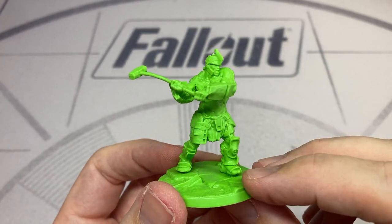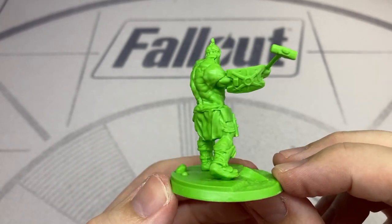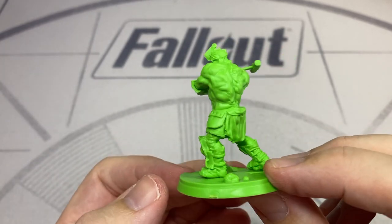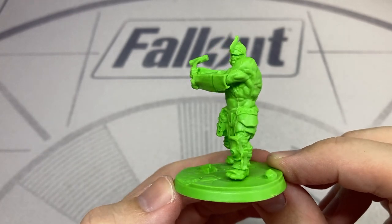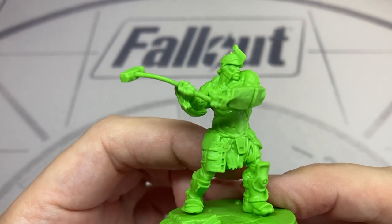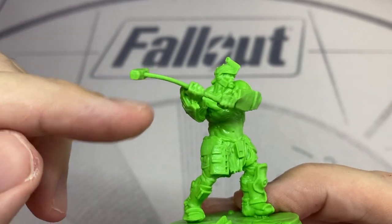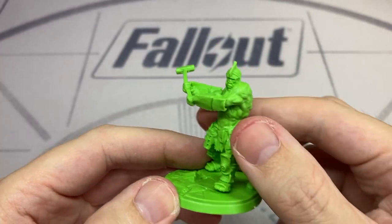Next up we have the Super Mutant Brute — once again a lovely large figure, very well detailed. The armour and helmet are all very nicely modelled and true to source. This Super Mutant is equipped with a sledgehammer. Once again the weapon has a slight bend to it, but as I said it's quite a simple fix — just let me know in the comments if you'd like to know how.